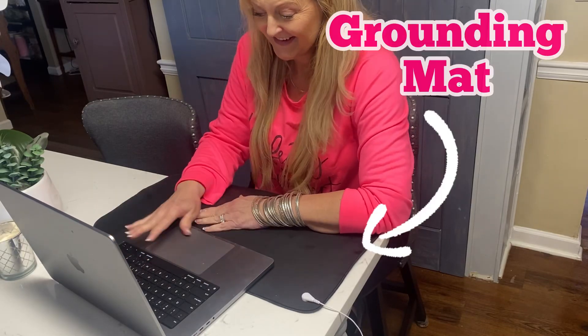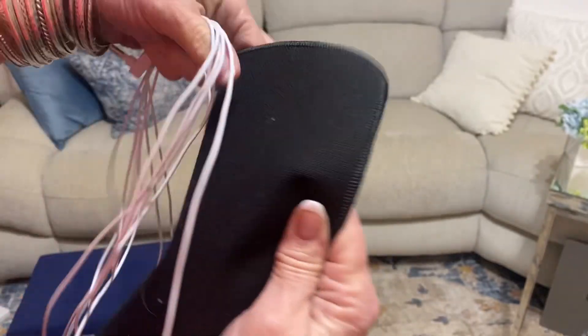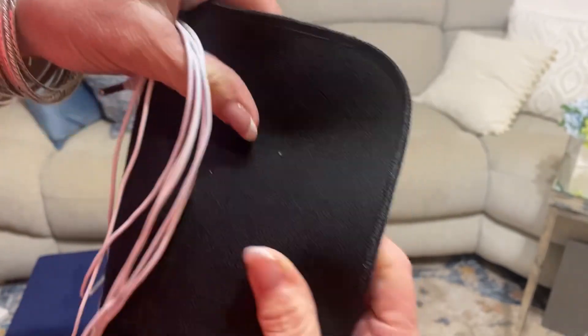Let me show you how this grounding mat works. You can use it in so many places. One side is kind of fabricy and one side is kind of silky — that's the side that you want to put your hands or feet on.